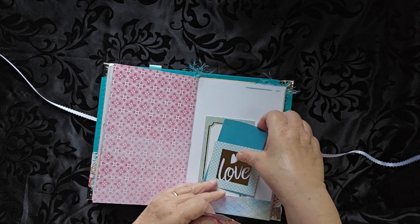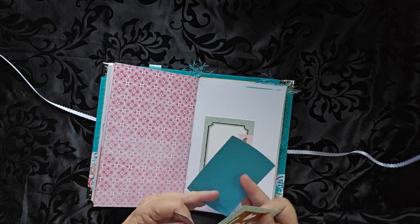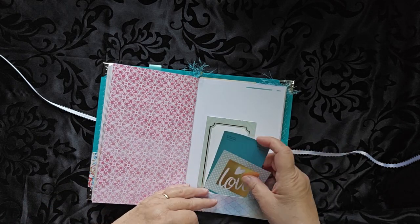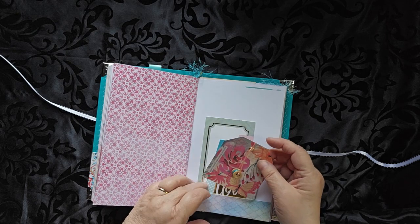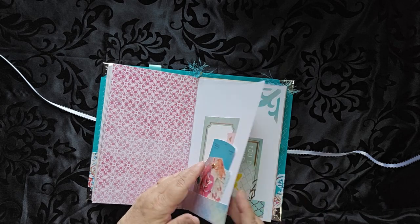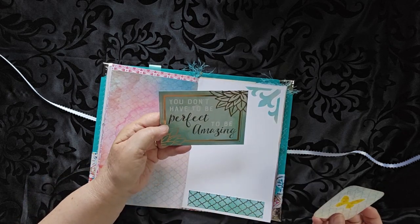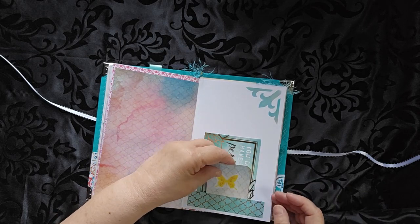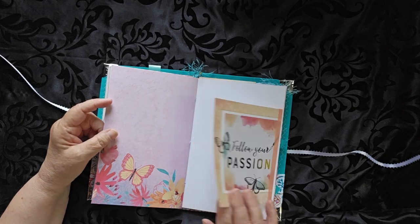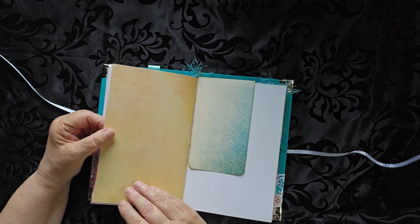Some more cards here for journaling, and then another card. A little journal card here that says, 'Choose to see the good stuff.' You don't have to be perfect to be amazing. There's a lot of inspirational pieces in here. 'Follow your passion.' This one flips out and you can hide some writing back there if you wish.